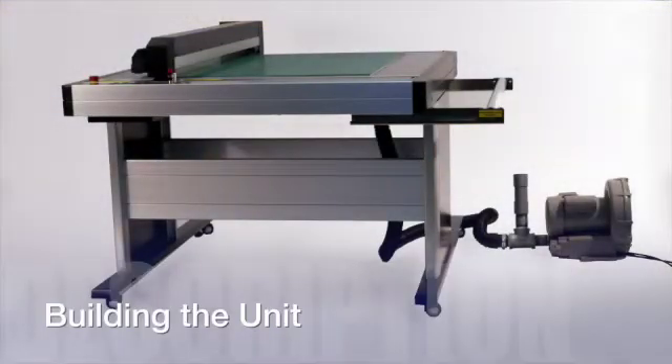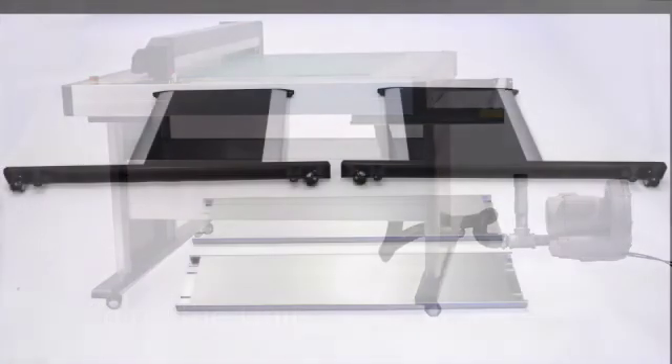To assemble the machine, start by carefully removing all of the items in the stand box and lay them out in an organized manner. This will help ensure that everything is accounted for.